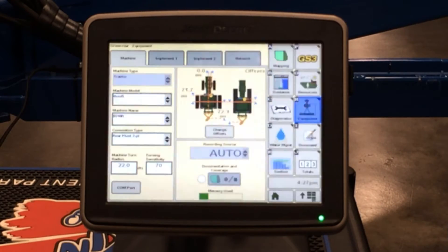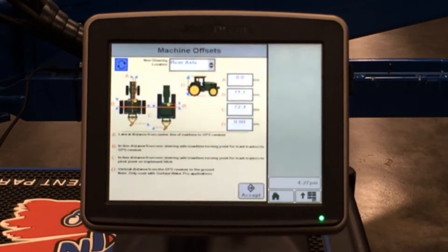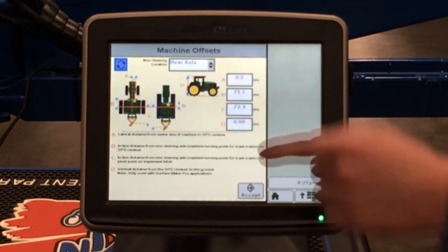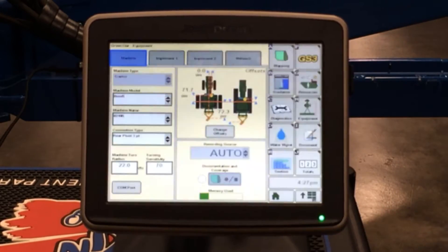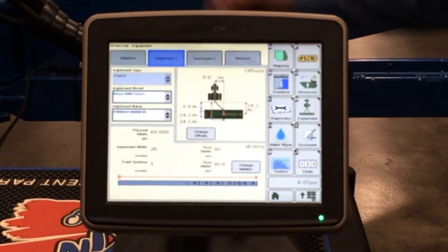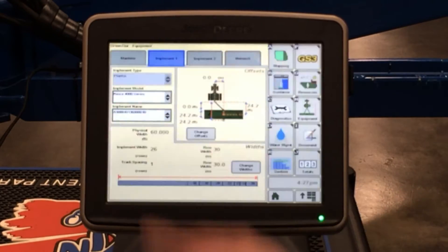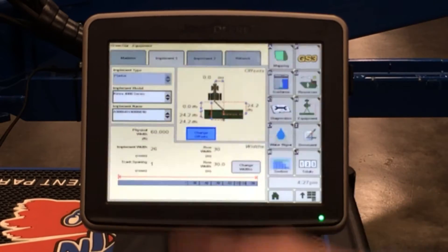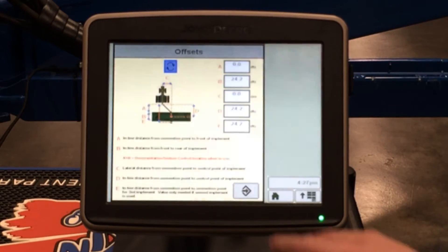You want to make sure you go in and check that these numbers are correct. In order to do that, click on 'change offsets' if they're wrong and make sure these numbers on the right hand side are correct. Once the tractor dimensions are correct, you want to click on implement one — this will be for your planter. It'll say Kenzie 4000 series, and again these will auto-populate for you. If they are incorrect, you can click on 'change offset' and measure them out to make them correct for your planter.